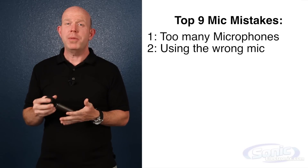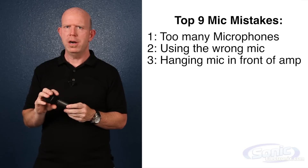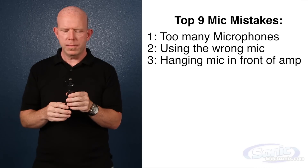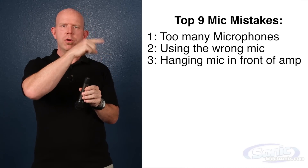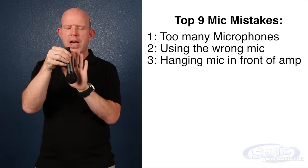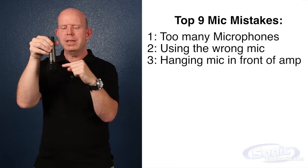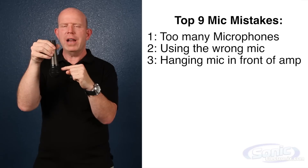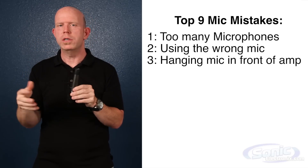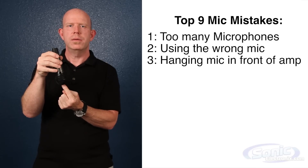Now, this is a big pet peeve of mine: looping the mic cable through the amp handle and hanging the mic in front of the speaker. In some clubs, the guy gets lazy or his mic stand breaks, so he'll loop the mic cable through the amp handle and rest the mic against the front of the amp. Worst thing possible to do. This is where the sound's supposed to go in. If sound goes into the side, you're going to get a lot of attenuation — it's going to be much quieter, you'll have to push your mixer more, which gives you more noise. The microphone never sounds as good from the side as from the front.